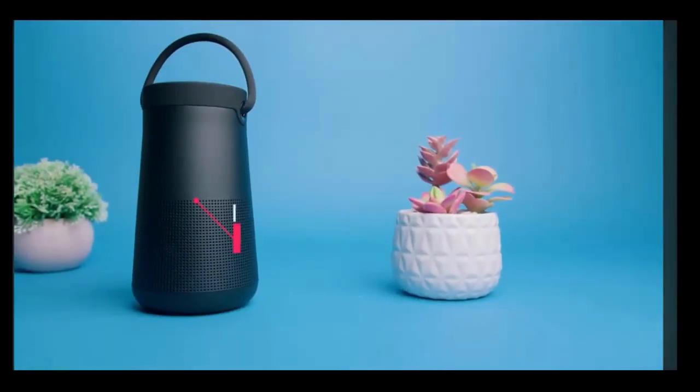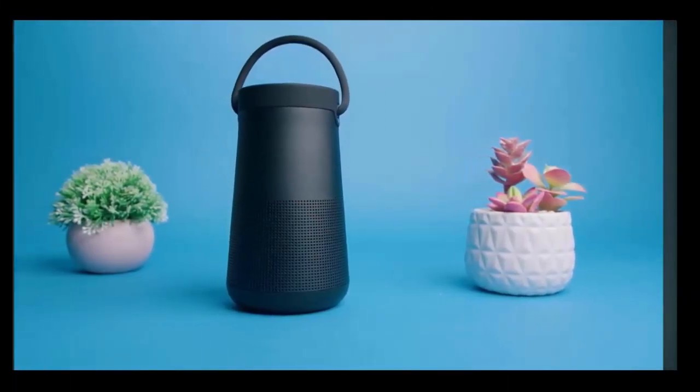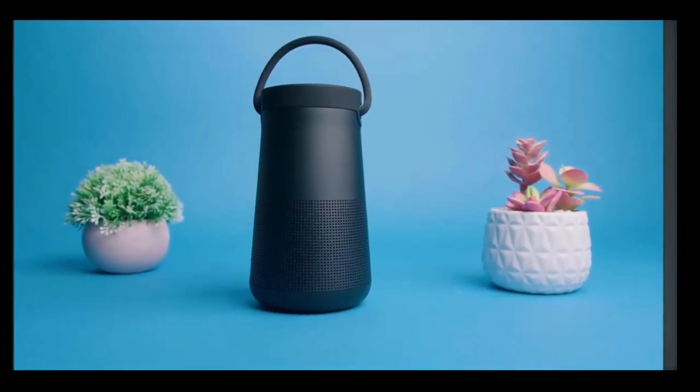The Bose SoundLink Revolve Plus 2 comes with a lot of interesting features and some good sounding audio. There's a lot to like about it, but can it really deliver? And after you get it, what should you be expecting?